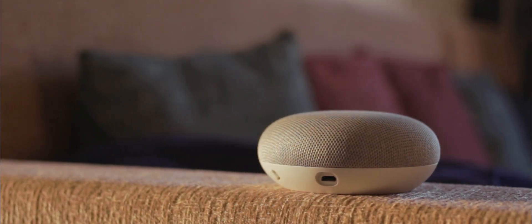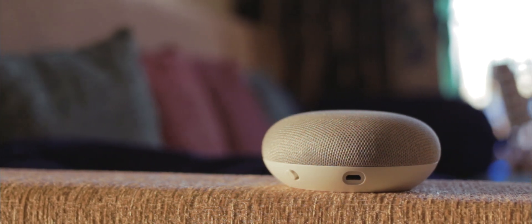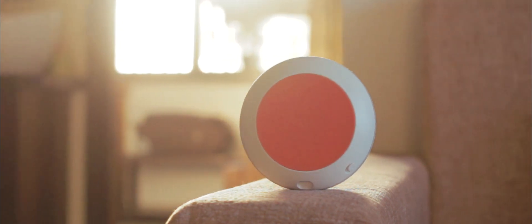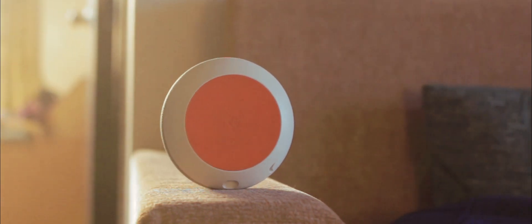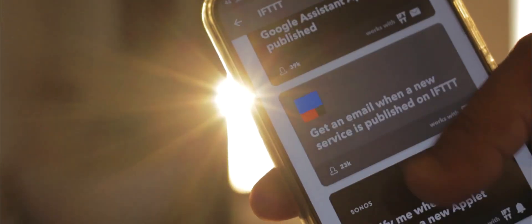With the Home Mini being one of the best smart assistants you can grab under 5000 rupees, and the price being dropped all the way to 2500 INR during sale season, it was a no-brainer to grab this donut-looking smart speaker. But chances are this donut can do much more than just setting alarms. So these are the top IFTTT commands for Google Home and Home Mini that will definitely make your life easy.